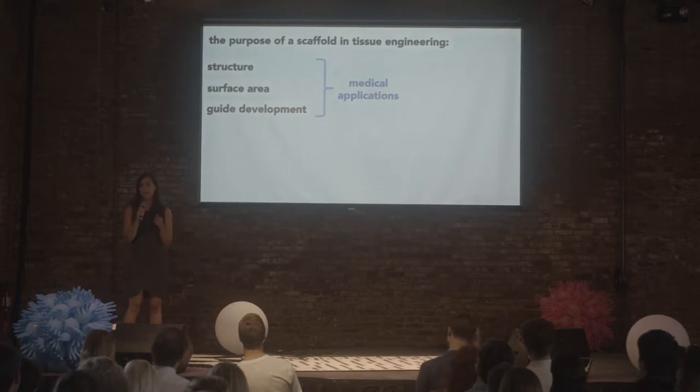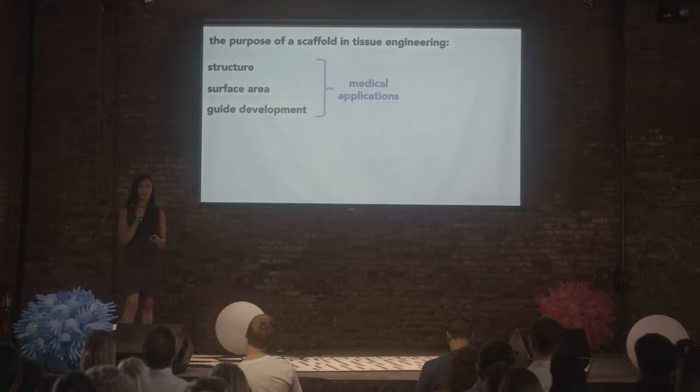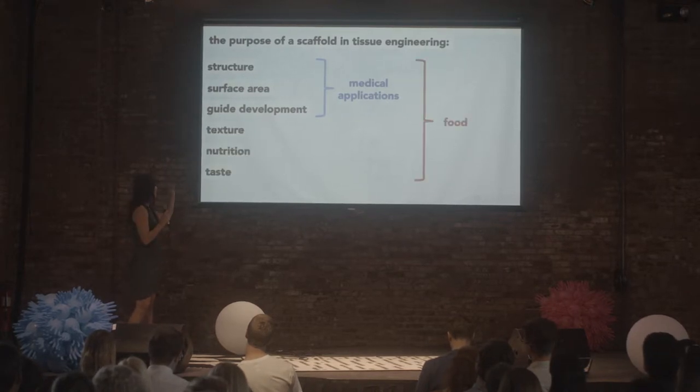Third, guiding development. The composition, the texture, and the mechanical properties of scaffolds have a lot of influence on how cells behave and therefore how your tissue develops. Cellular agriculture has largely piggybacked off advances in the medical industry, so it makes sense that for food, these characteristics are also important.